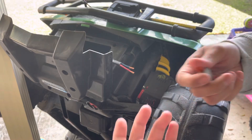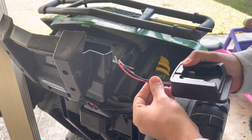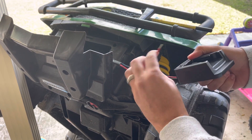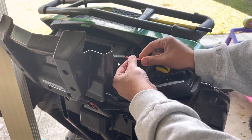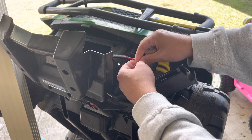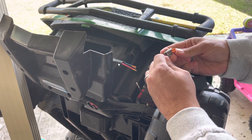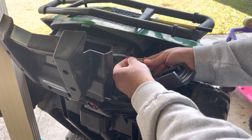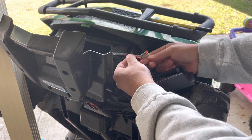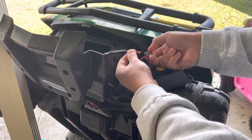If we need to swap them we just pop it out and swap them back in. Most cases if there's a color that matches, you just go with that. So we got two reds — we're gonna put the two reds together. If you had two blacks you put the two blacks together. You could put male spades on here and shove it into the terminal at a battery, but whenever it's riding it'll probably come loose.